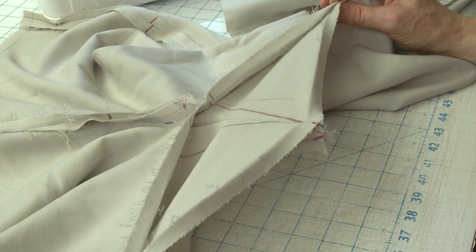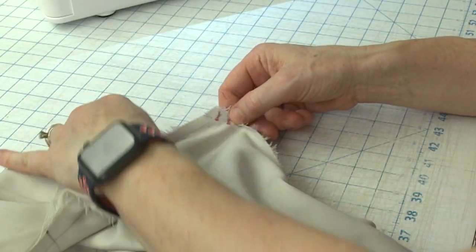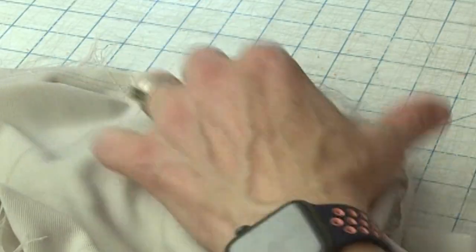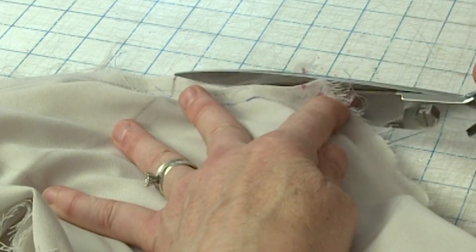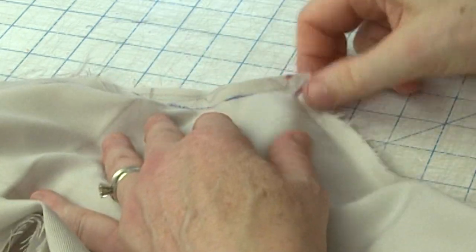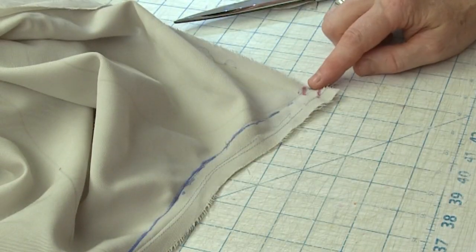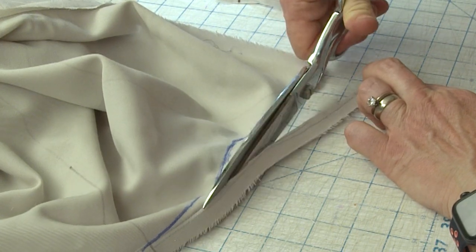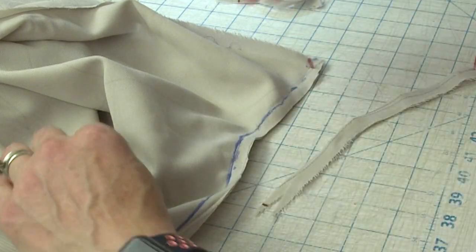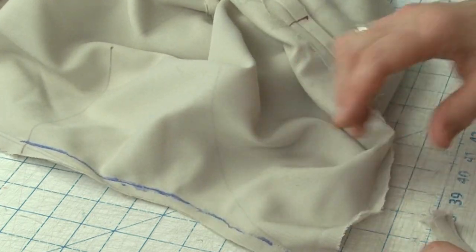I took apart the inseam about six or eight inches down from the intersection with the crotch. Now first you can see here we scooped, so just to make it easy, I am going to trim so that I have a half inch seam allowance again. I'm going to get rid of all that extra fabric front and back — you can see it better in the back, see how much extra fabric there is in the scoop. I'm just cutting it so it's approximately a half an inch away from my new stitching line. So now I have a nice released seam allowance.